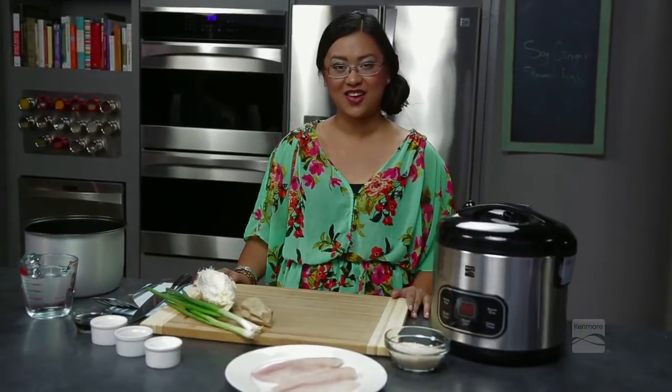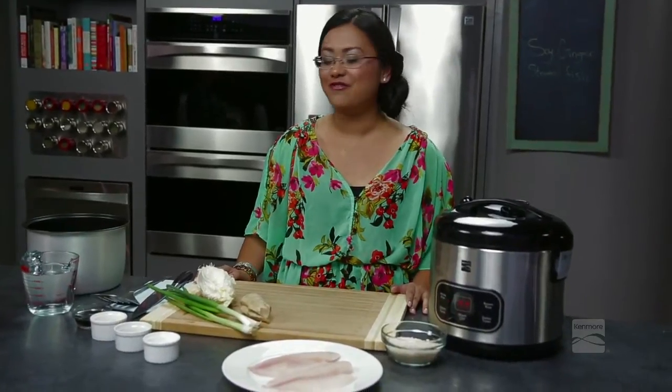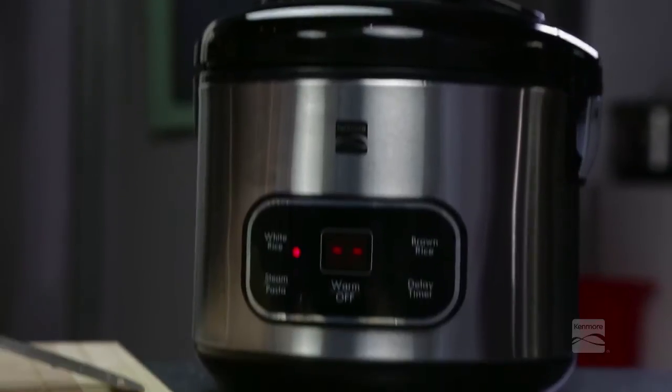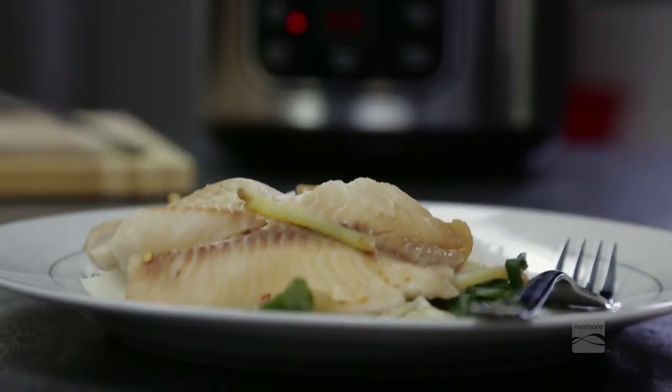Hi everyone, I'm Mama Cuisine Johanna Cook and this recipe was brought to you by cookmore.com powered by Kenmore. Today I'm going to show you a very simple recipe using your rice cooker. We're going to cook something else in it besides rice — it's soy ginger steamed fish.